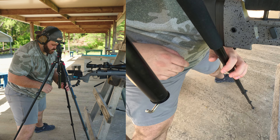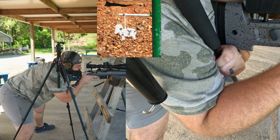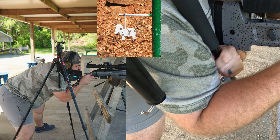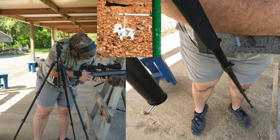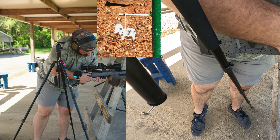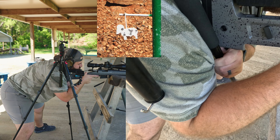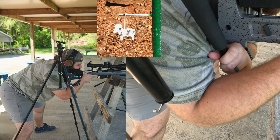Is that not in far enough — is that my problem? Had an ejection issue. Okay, clear the malfunction, get back down, load into the bag. Maybe I need to have this further in. Nope, don't like that. Where we at... that feels better.